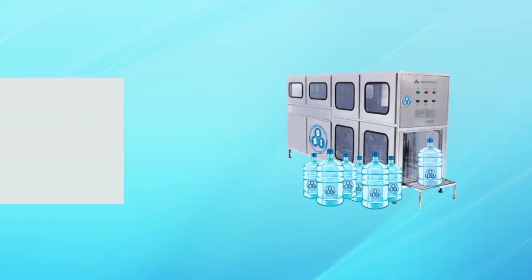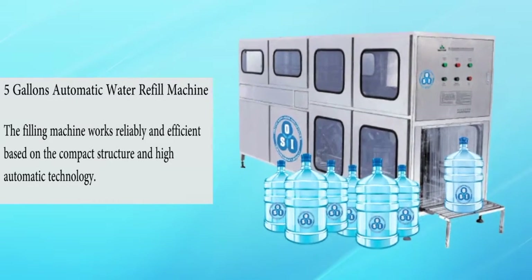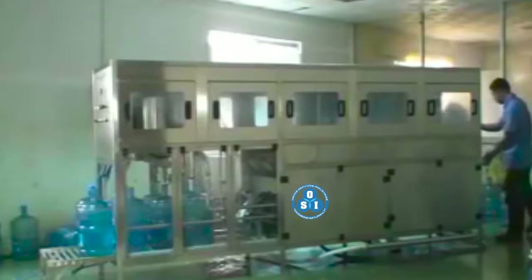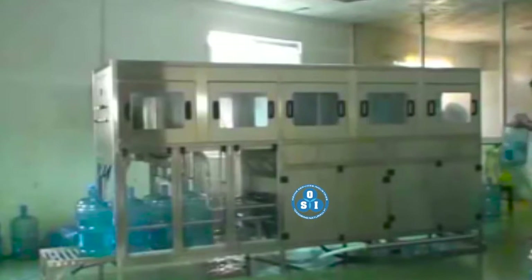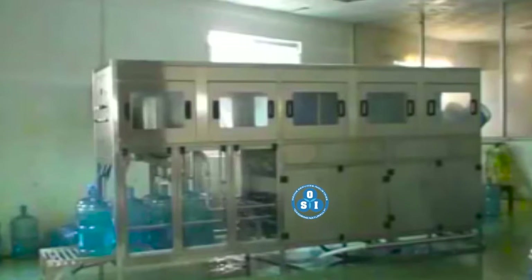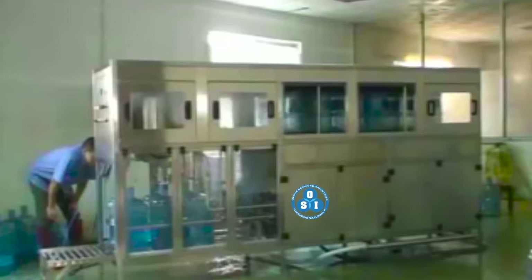Ozone 5-gallon automatic water refill machine. The filling machine works reliably and efficiently, based on a compact structure and high automation technology, taking in 5 gallons at the same time for cleaning and filling of purified ozone water, then sending it out for drinking.